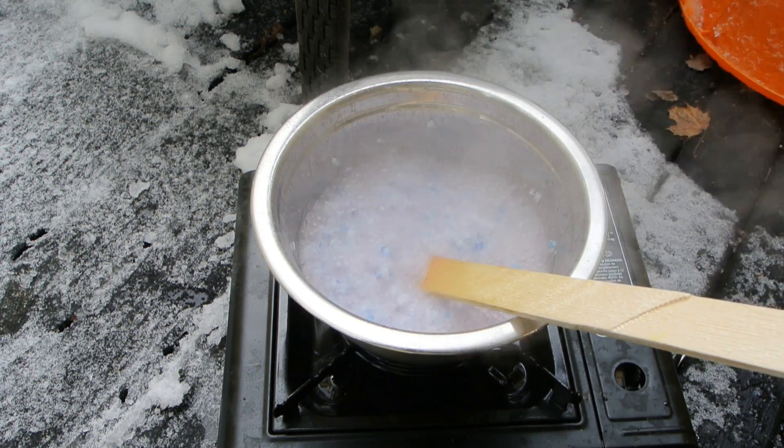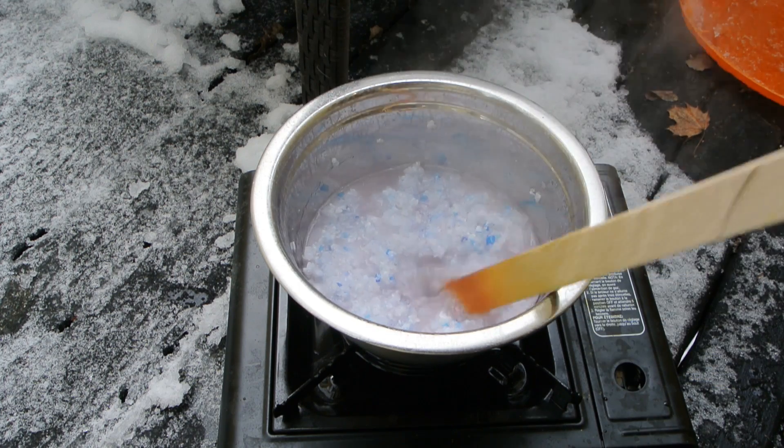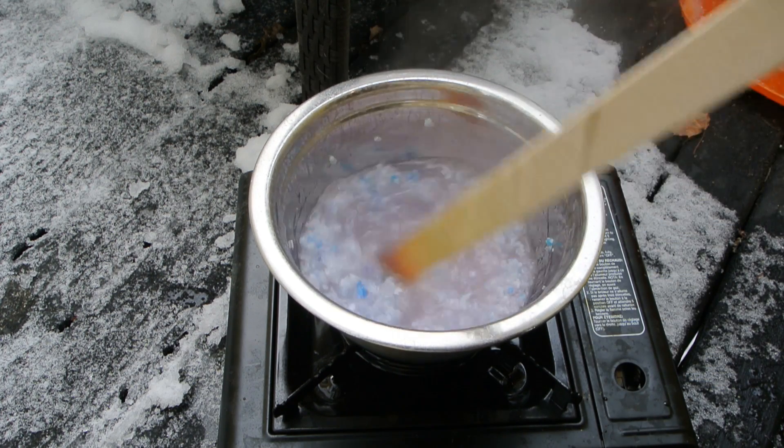Okay, now it's starting to boil - I'll turn it down a bit and really get the rest of this dissolved.